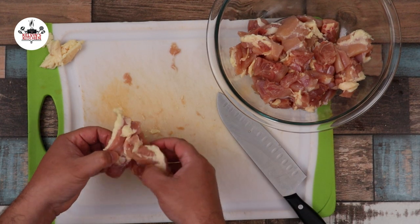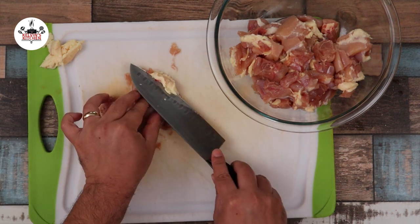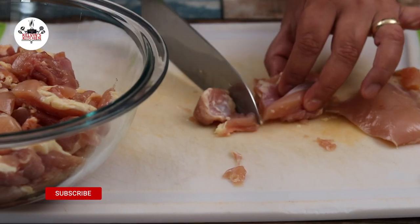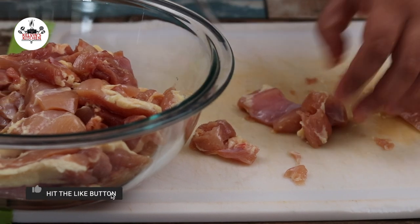For this recipe we're using two pounds of boneless and skinless chicken thighs. You may trim most of the excess fat, then cut them into bite-sized pieces, about one to one and a half inch cubes.